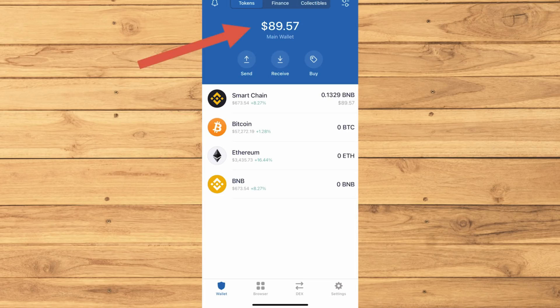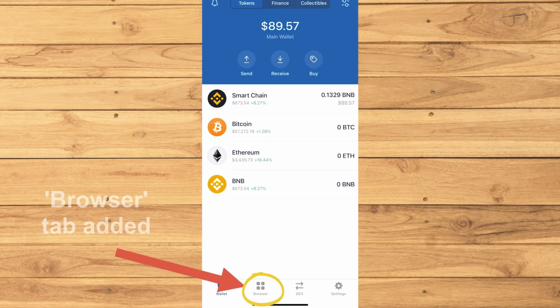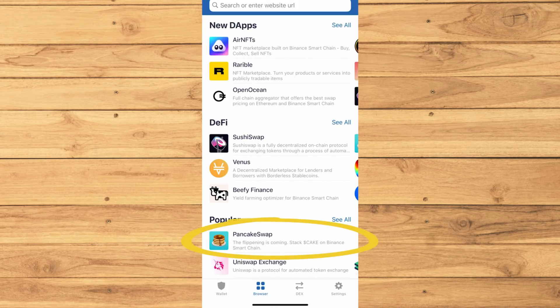You'll notice that my $100 turned into $89 because of the transaction fees. You'll also notice that there are four tabs now because we just added the browser. Tap on that.